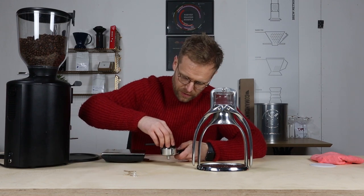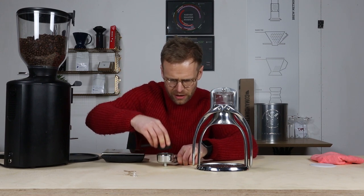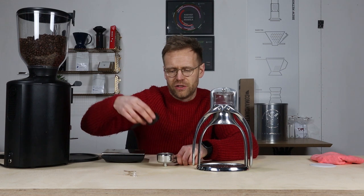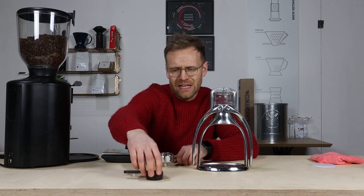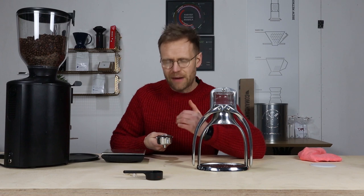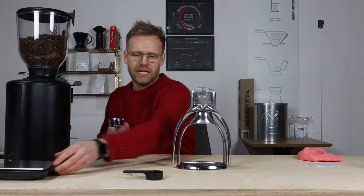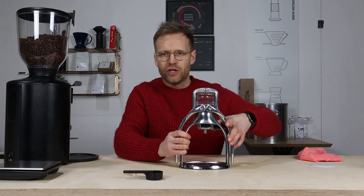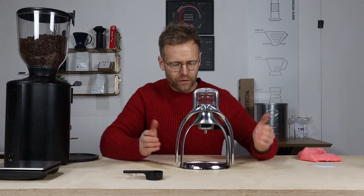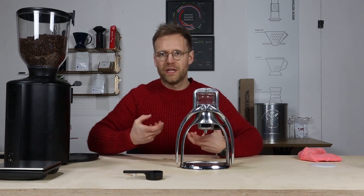You want to give it a good, even tamp, which is quite difficult with this little plastic tamper — it's not quite the right size for the portafilter, so it leaves quite a lot of grounds up the side. One thing I would be doing if I was going to be brewing with this brewer a lot is investing in a tamp that fits this portafilter. Then we can get started. You want to lock your portafilter in as tight as possible so water doesn't gush out of the sides, and then we're going to boil the kettle for a third time and go in with our water.